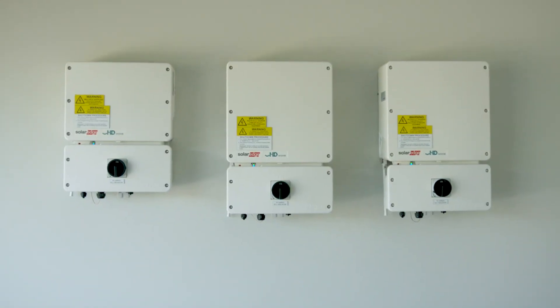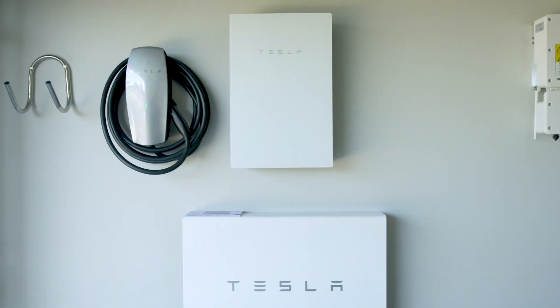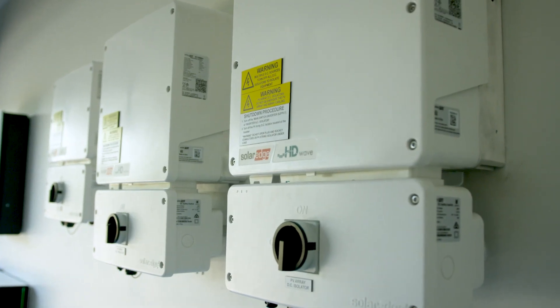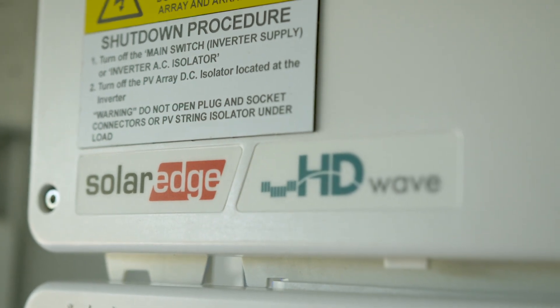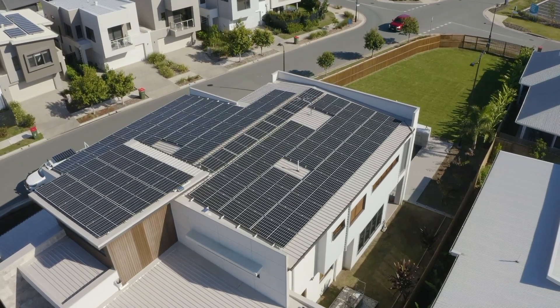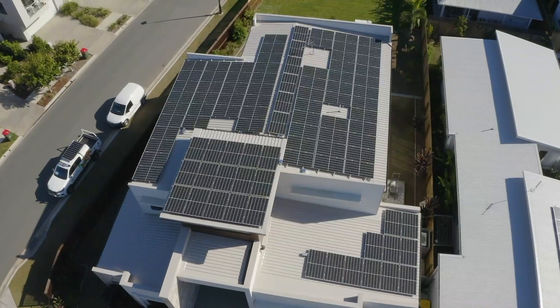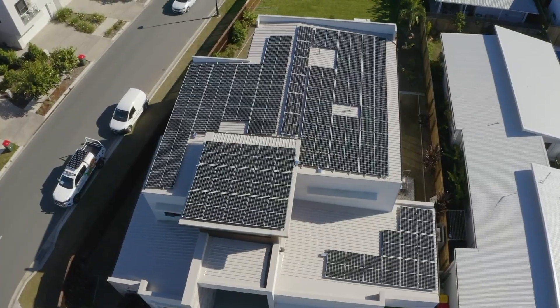There are large air conditioning loads here, there's the pool, there's hot water systems. We can monitor that in real time to see how much energy is being consumed and also see how much solar energy we're producing. This is a large, sophisticated solar system and from this system we are controlling different items within the house. The SolarEdge smart relay allows us to control the pool pump. The SolarEdge immersion controller allows us to control the hot water system. All of these items, as well as the Tesla battery, increase the self-consumption of this property.